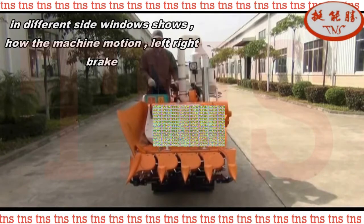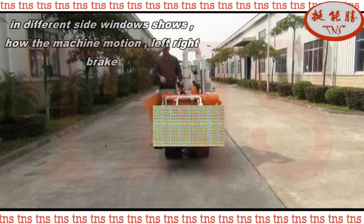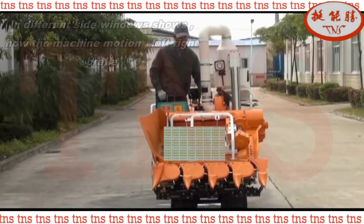It shows how to control the machine motion: left, right, and brake. Side video shows how to control air by adjusting the air control device.